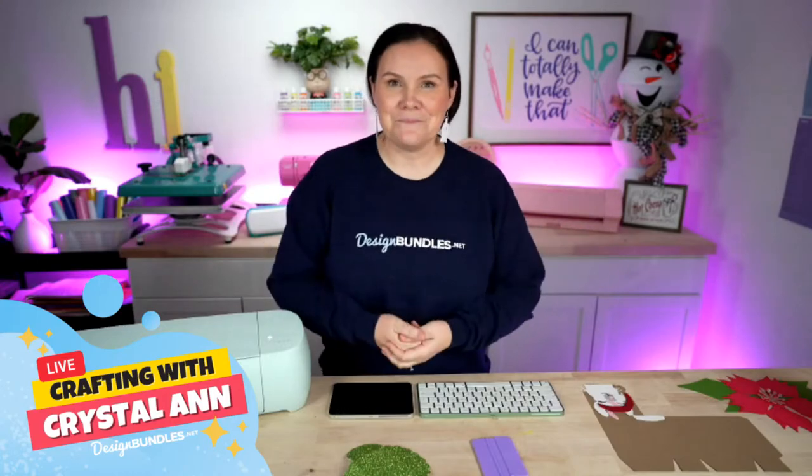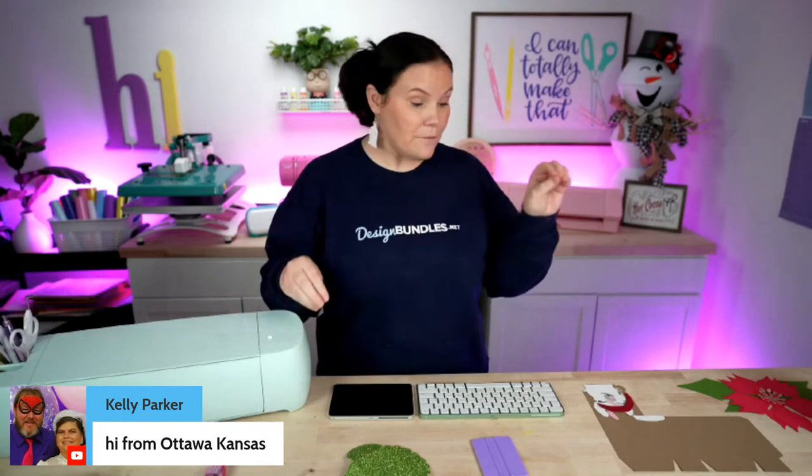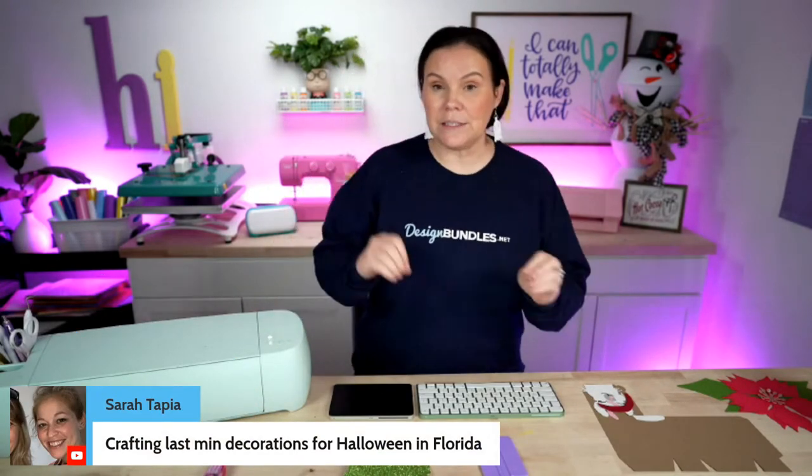Let's go ahead and dive right in. Today we are going to be making five papercraft Christmas projects. I've got five good ones for you guys. They're going to be perfect for gifting. These are included in the bundle we are showing you today, which is the fantastic papercraft bundle. I'll show you all that in just a second. We've got some giveaways going on, so make sure you stick all the way to the end here.